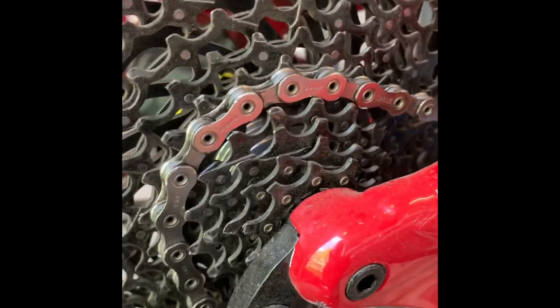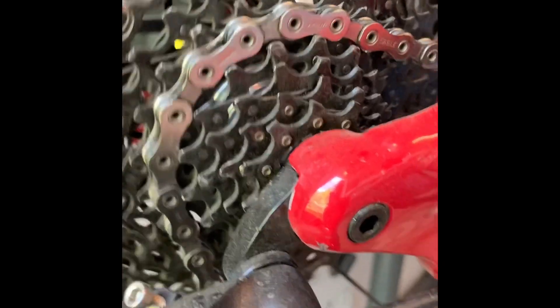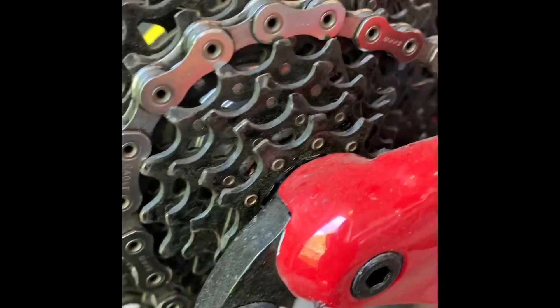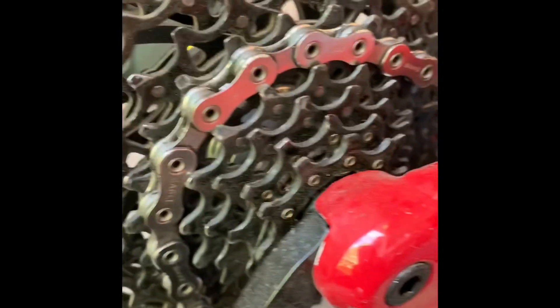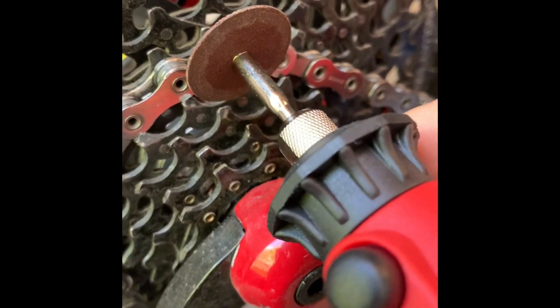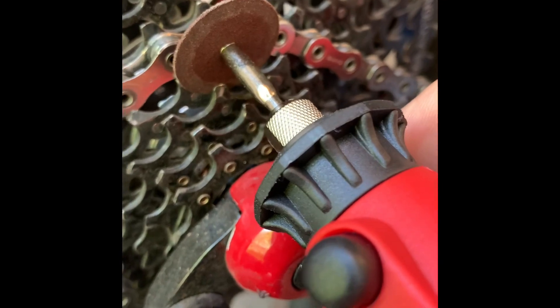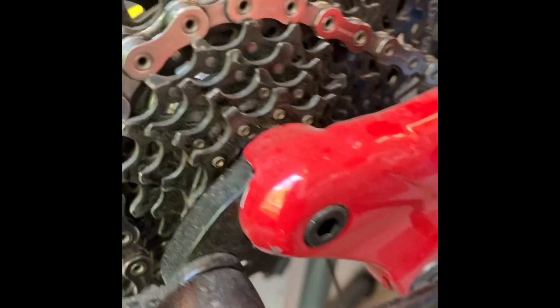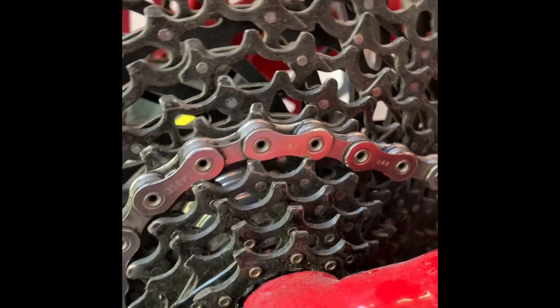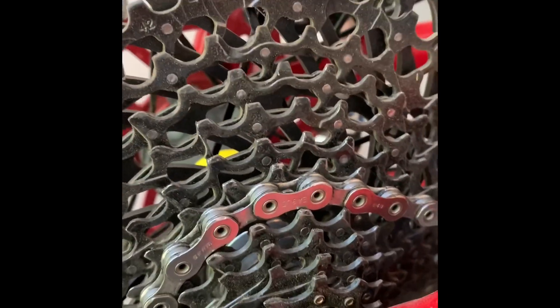And you can hear the clicking is gone. Basically what I did — if you think of this as the offending tooth — I took my trusty Dremel and just took a little bit off the inside of that tooth. Now that tooth doesn't make contact with the outer link anymore, and you have a silent cassette.